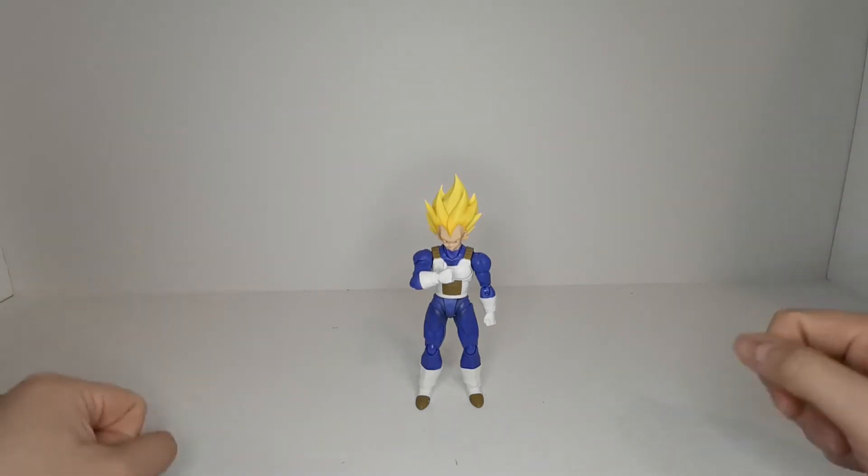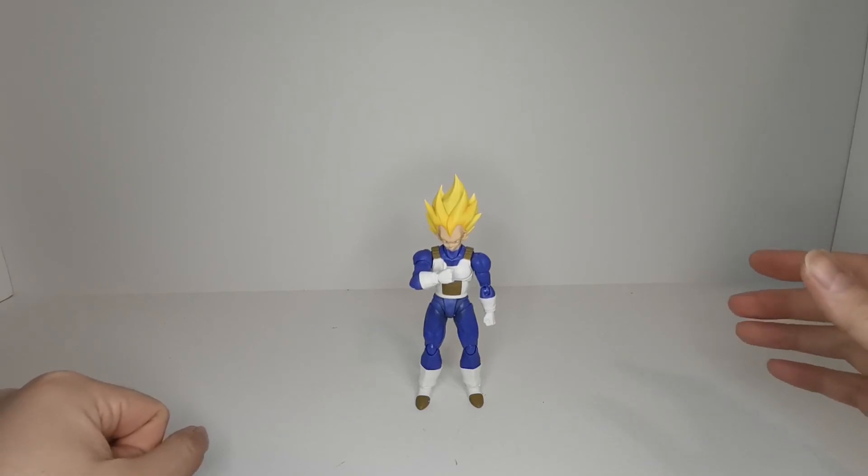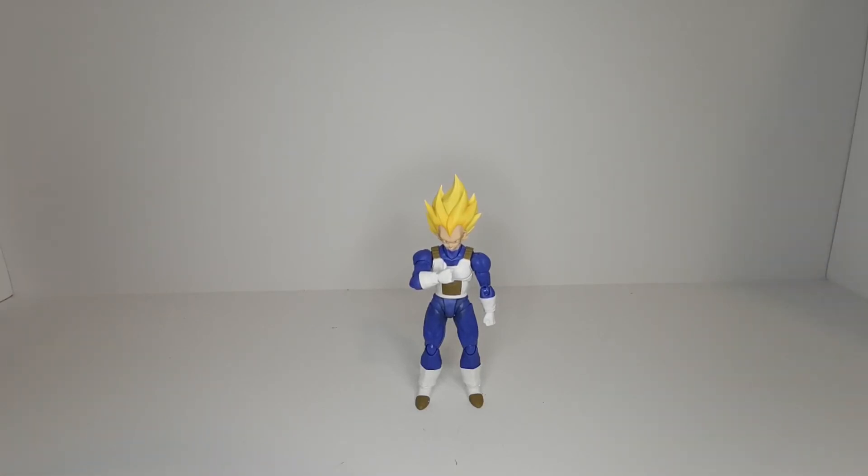That's my review of the SH Figuarts Super Saiyan Vegeta from Dragon Ball Z. If you enjoyed the video, be sure to hit that thumbs up so I know to make more of these videos. If you enjoy watching video reviews of figures, cards, games, and sometimes even movies, be sure to subscribe and turn on notifications. Until next time guys, take care, bye!